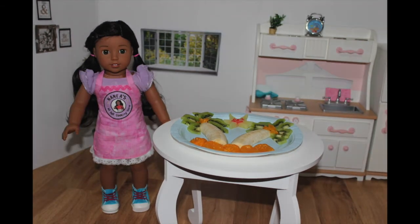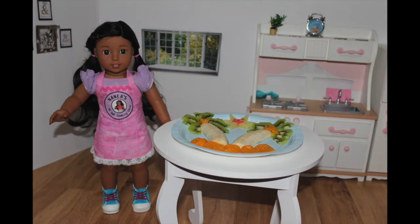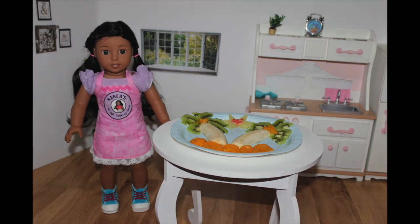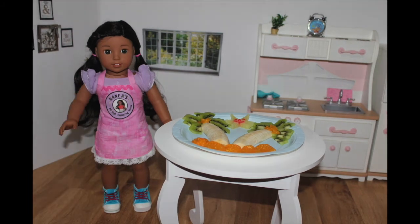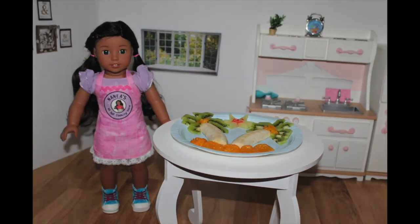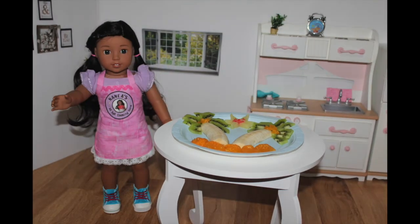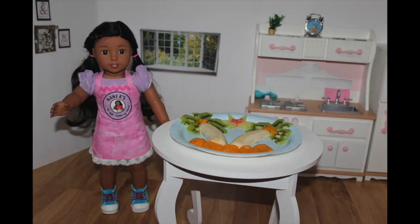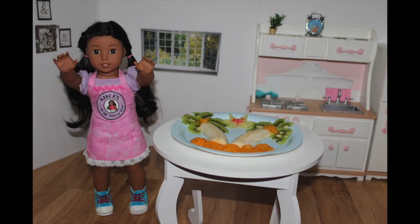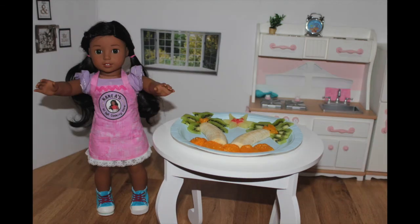A lot of you have been telling me that you really like my apron and have been asking how you can get it. I designed this apron with Jasmine — we had a lot of cool ideas but decided to go with this one because we both really liked it. You can purchase these in my Etsy store, which is always in the description box down below. We are also having a giveaway on our channel for 800 subscribers, and you can win them there.